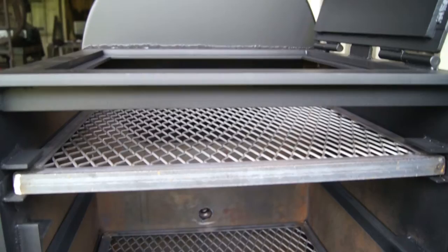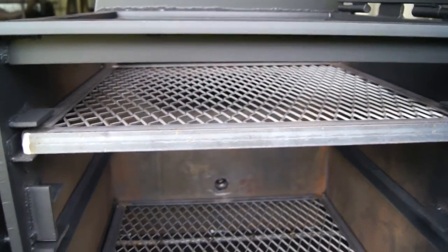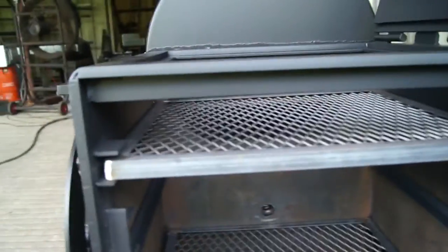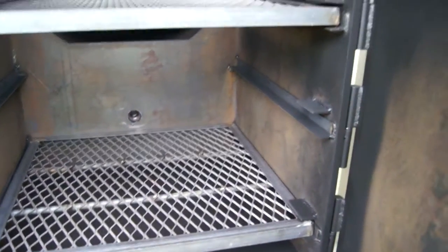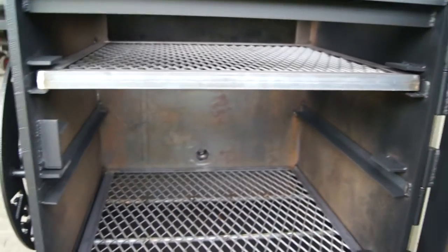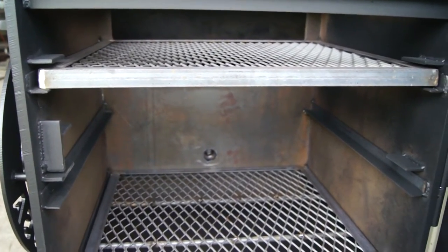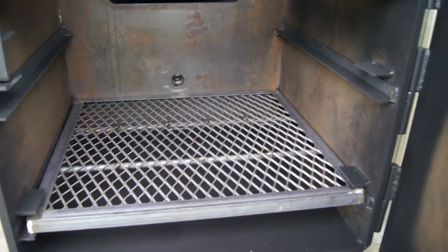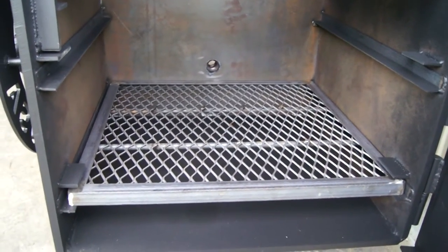Now this is one of our half inch fireboxes — this is an upgrade. It's a $350 upgrade to go to the half inch thick material. All our pits come standard with quarter inch plate. The half inch plate is going to give you better heat retention. There's a little more thermal mass there for when you're opening and closing that lid, which decreases your temp swing and makes for faster recovery times. It probably doesn't come close to our insulated box, but it's a big step up from our quarter inch plate.